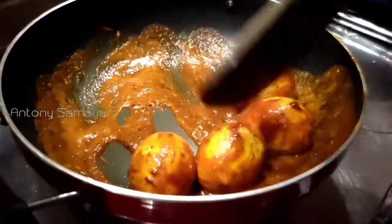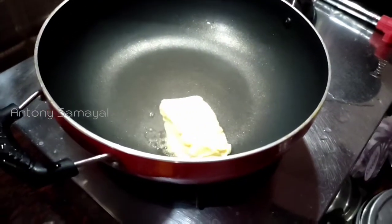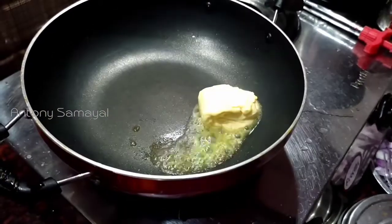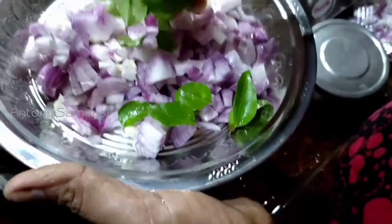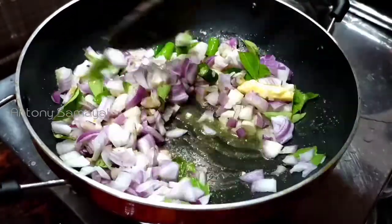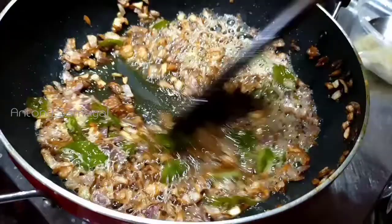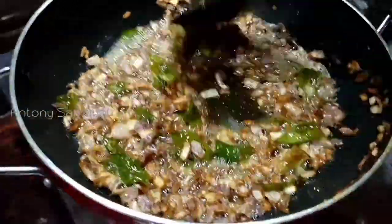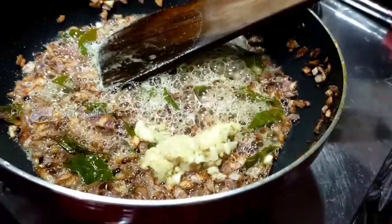Let's fry it in the pan. Put the sauce on the top of the pan. If you are using the pan, it will be good to fry. Put the pan on and keep frying.